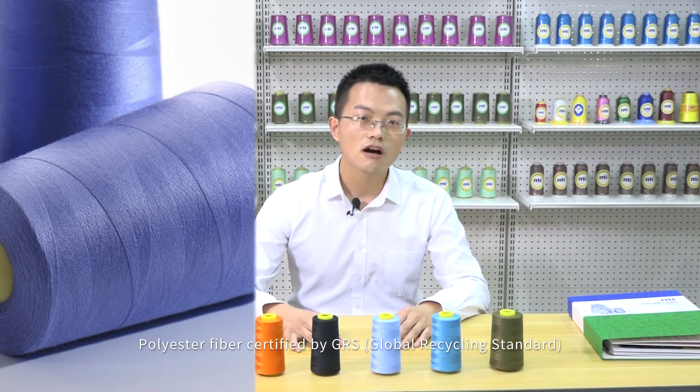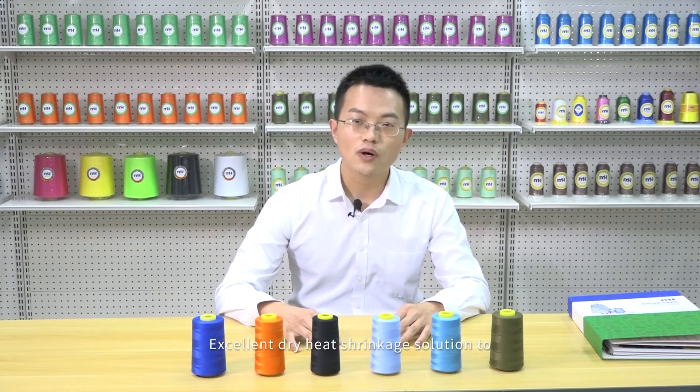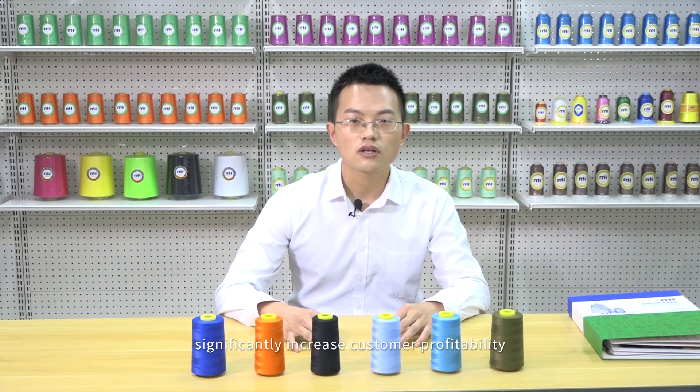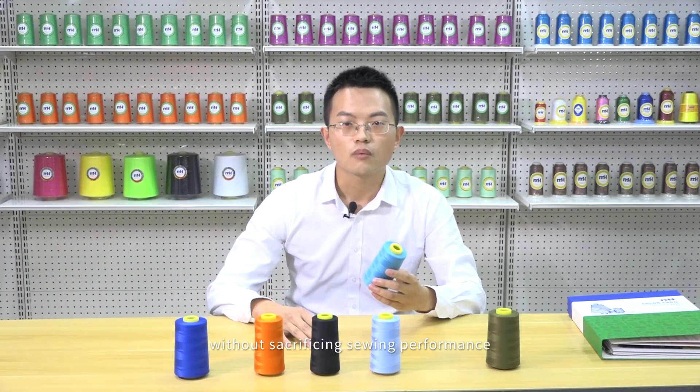Features and benefits: 100% post-consumer recycled polyester fiber, certified by GRS. Excellent dry heat shrinkage solution to significantly increase customer profitability. Excellent sewing effect and excellent color fastness. MH Eco-Polyester Swing Thread provides an equal alternative sewing thread without sacrificing sewing performance.